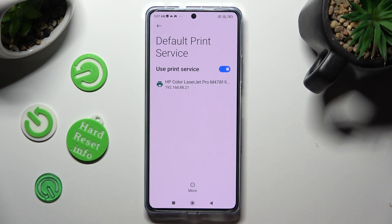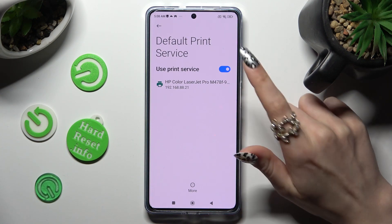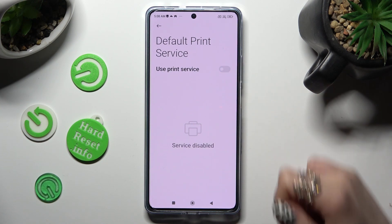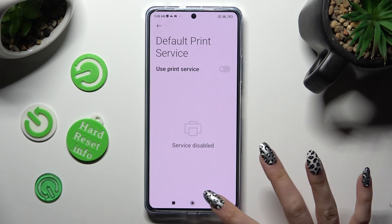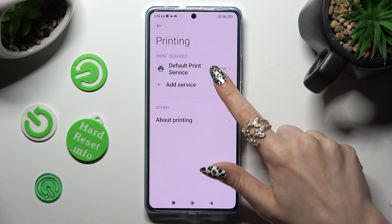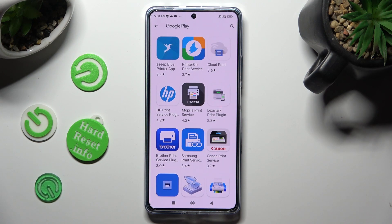If you wish to use a different print service, you need to disable this one by tapping on the blue toggle. Then click on the back button, tap on add service and install the best one for you.